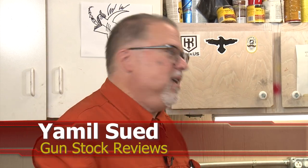Well, folks, this is Jamil Seth for Gunstruck Reviews. We're here in Phoenix, Arizona at the headquarters of Enloe Custom Guns with Marty. How are you doing, buddy?